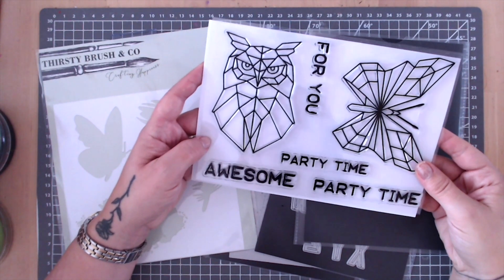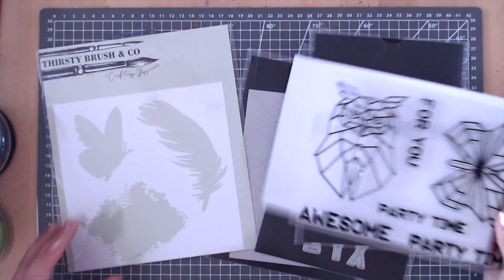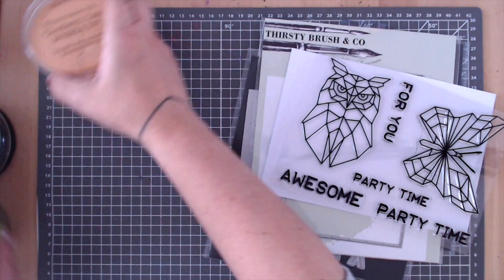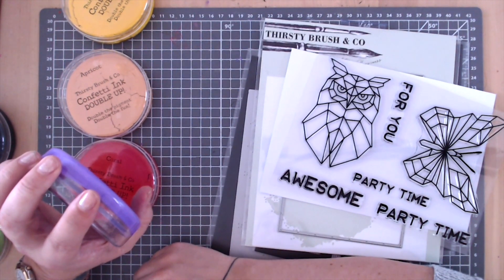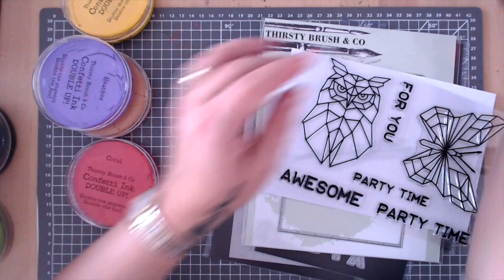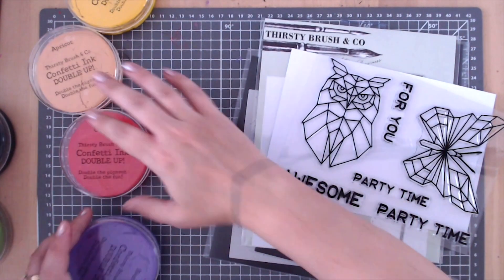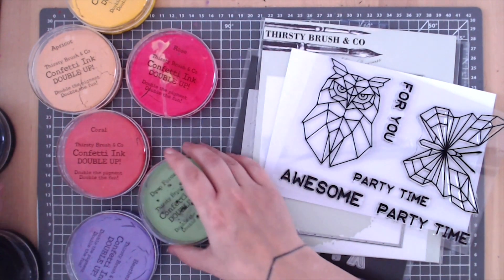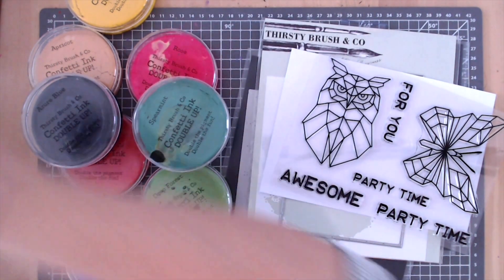He's quite a big stamp so I'm thinking — let's use some of the paints as well if you managed to get hold of those. Let's do a bit of a rainbow. Do you remember the show I did with the wow wire frames where we did a bit of a rainbow? It actually looked really cool, so I'm going to do that and then die cut out the owl.